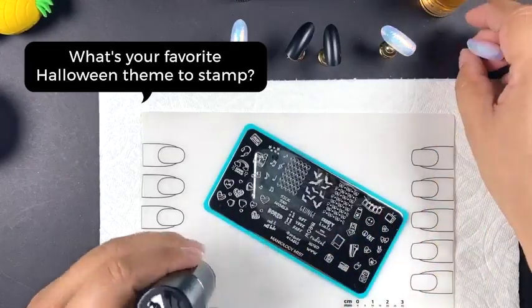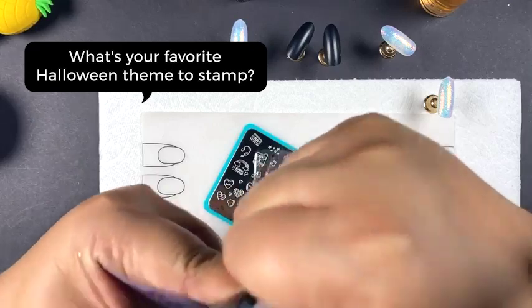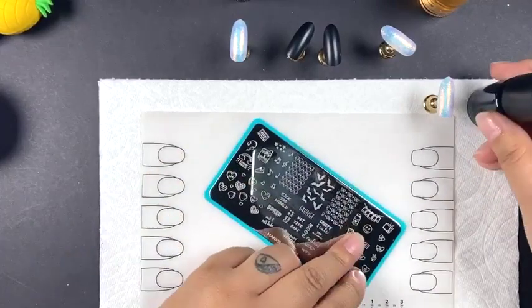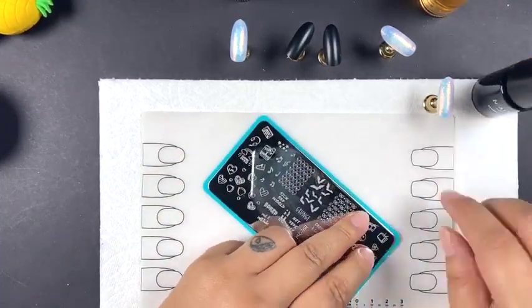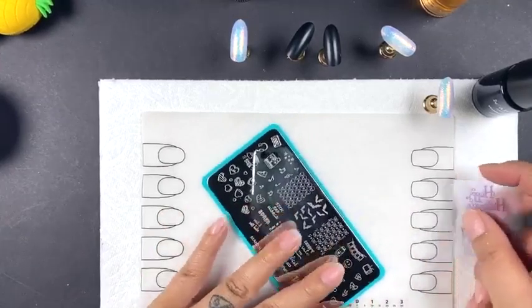What's your guys' favorite Halloween theme to stamp? This season I'm definitely feeling bats. Maybe it's the pandemic, but bats is where it's at right now.